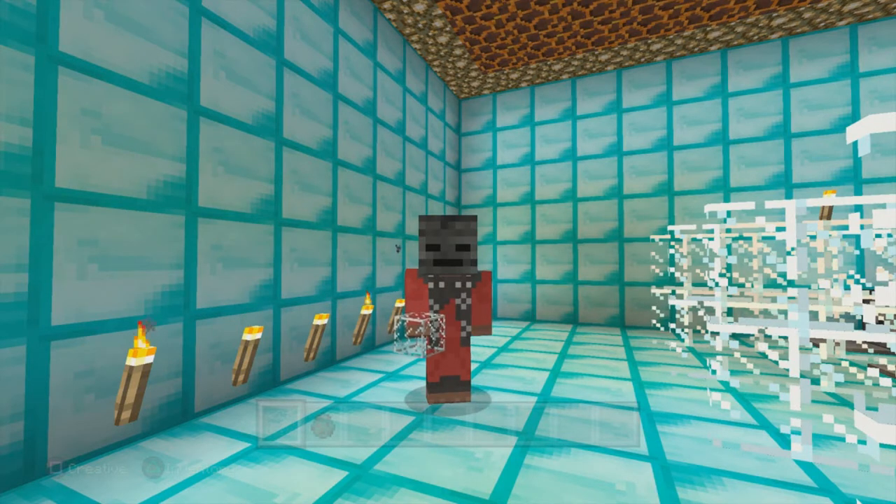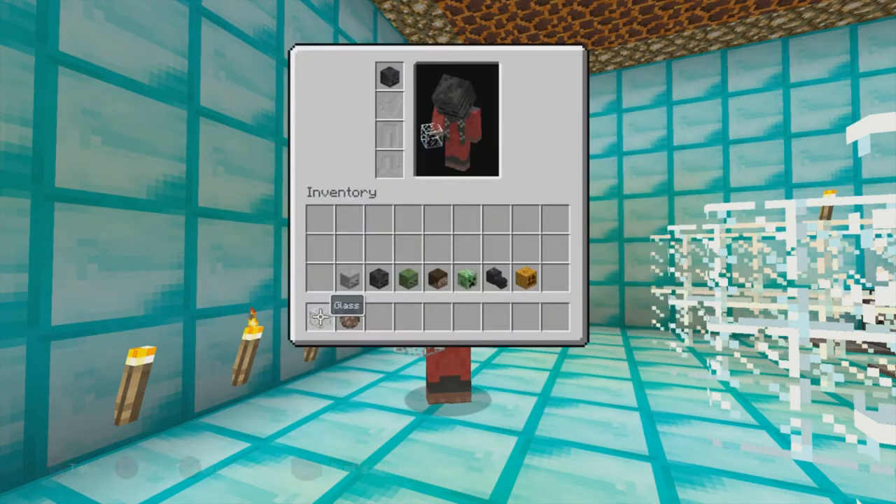Hey guys, what is up, it's me Killer, and today I'm going to be showing you guys how to put heads on villagers. What I mean by heads are the skeleton head, the wither head, zombie head, player head, and the creeper head, and also the dragon head. You can also do the pumpkin, but these right here are the best.